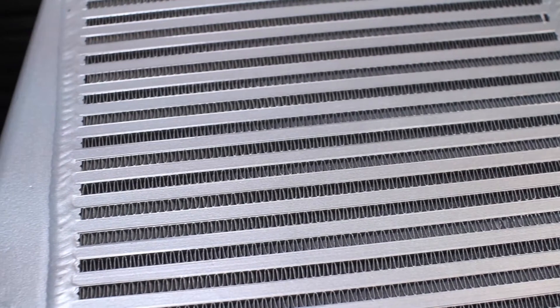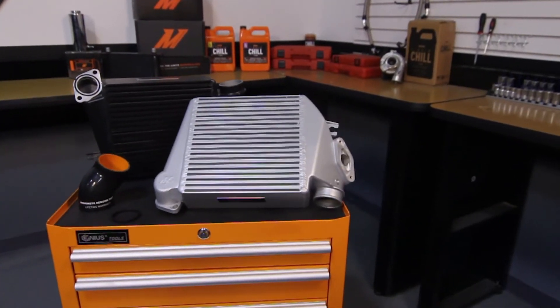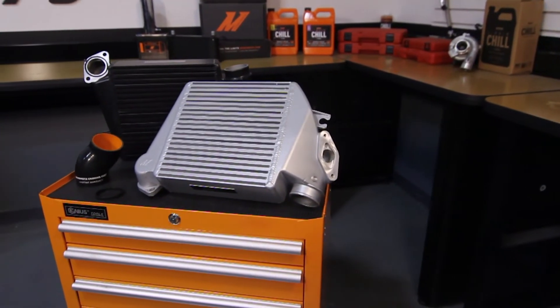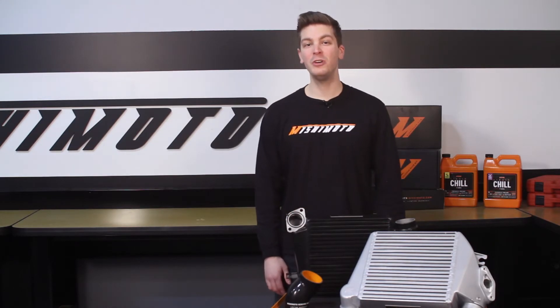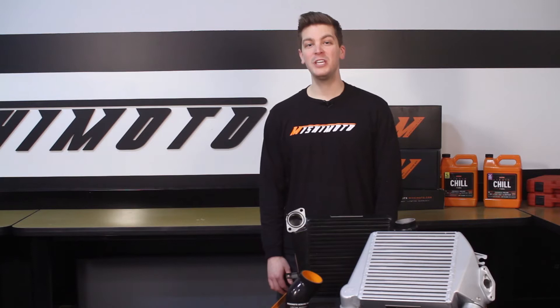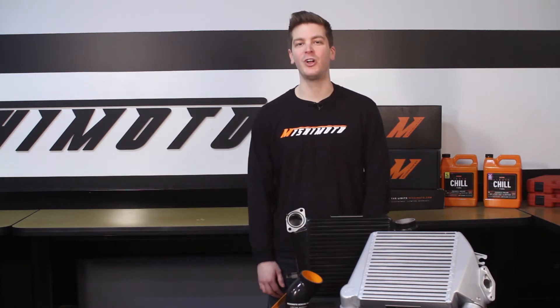The Mishimoto engineers have designed this top mount intercooler with a heavy duty bar and plate core and cast end tanks to prevent any issues. This 100% TIG welded intercooler has an optimized core design that is 3.75 inches thick, resulting in a 12 degree temperature drop on a stock WRX with minimal pressure loss.